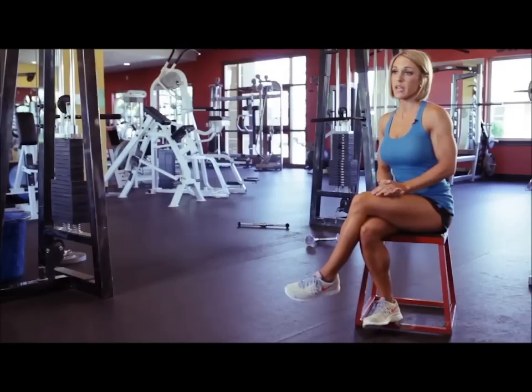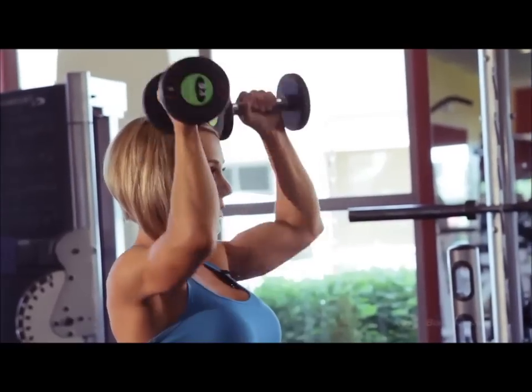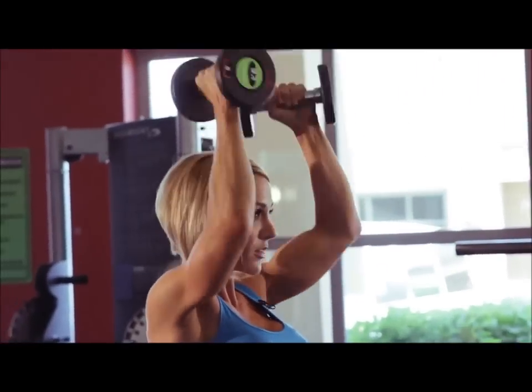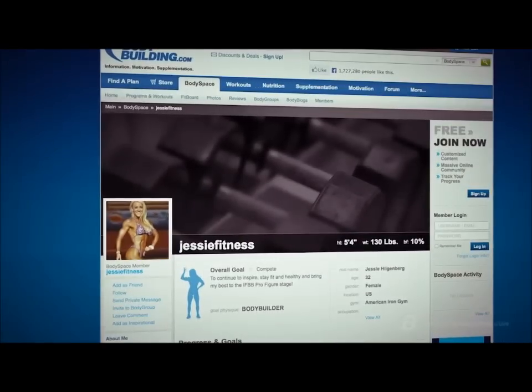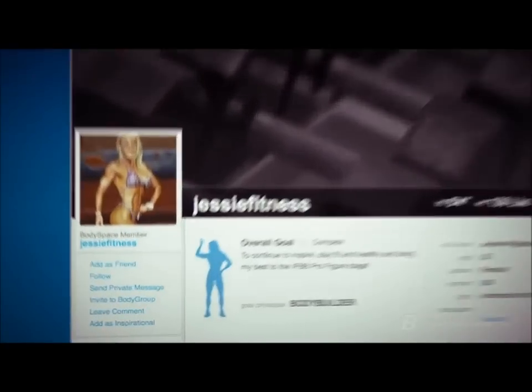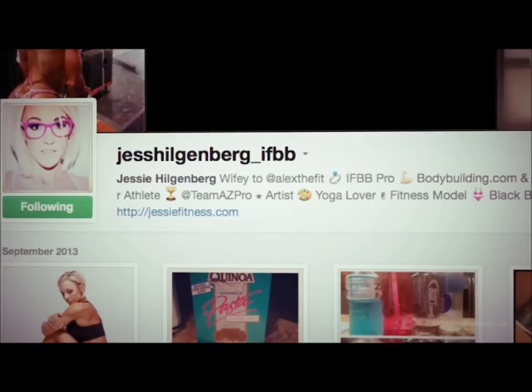One tip I think is really important for anybody starting out: choose one source — whether you have a personal trainer, a nutritionist, or you're just following a program on Bodybuilding.com — pick that one thing and stick with it the whole entire time. That's the end of our workout. Typically a workout like you watched today should take you between 45 minutes and an hour. If you have any questions about what you watched today or any other fitness, nutrition, or motivational tips, you can find me on BodySpace — my username is jessefitness — and you can also follow me on Facebook, Twitter, or Instagram. For more content like this, check out Bodybuilding.com.